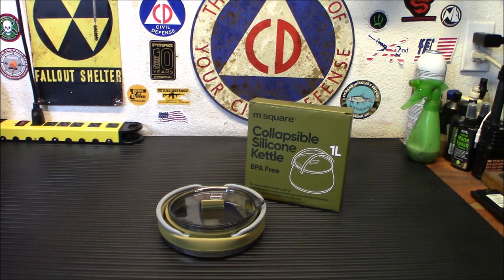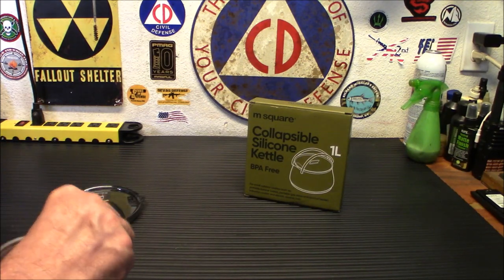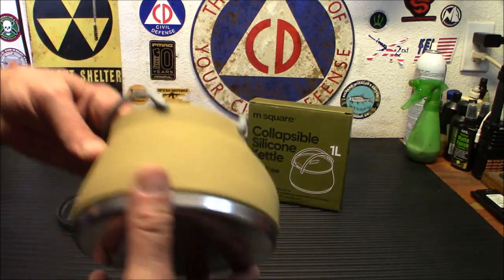This can be used over a camp stove, conventional stove, gas stove, spider stove — have you ever seen the Cobia spider stoves? — induction cooktops, and alcohol stoves. The only place you really got to be careful about using something like this — and we'll open it up so I can demo it for you — is if you're using it over an open fire.